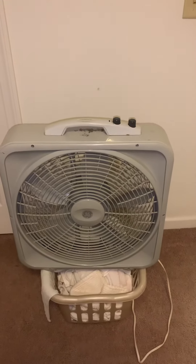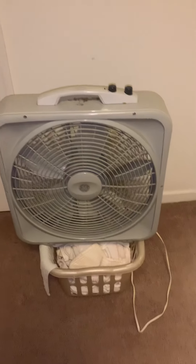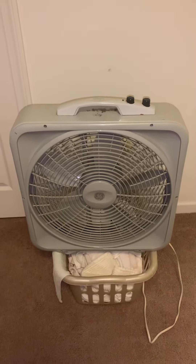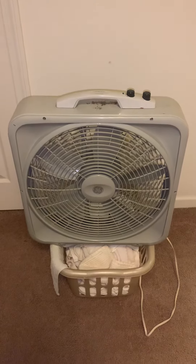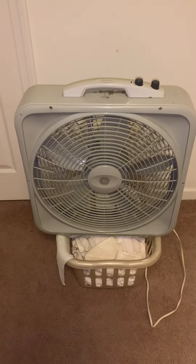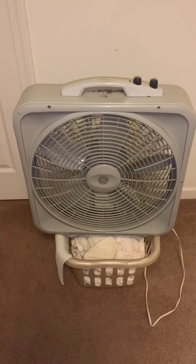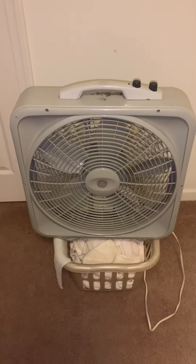Hey guys, this is Bobby Bissell here. Excuse the dirty laundry, but here is a 2004 General Electric box fan slash Lasco model 37355, also known as 106620. This fan I got many — about four years ago — to replace my 2002 Galaxy box fan, model 104733.